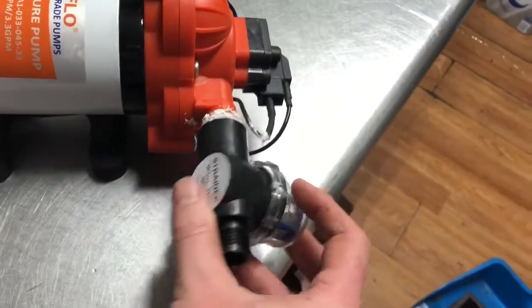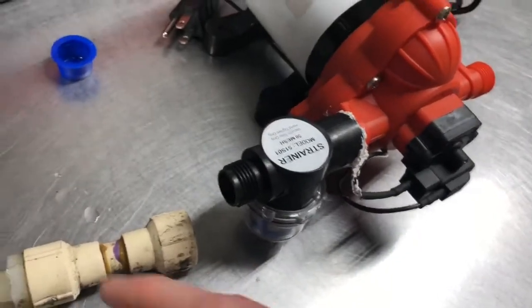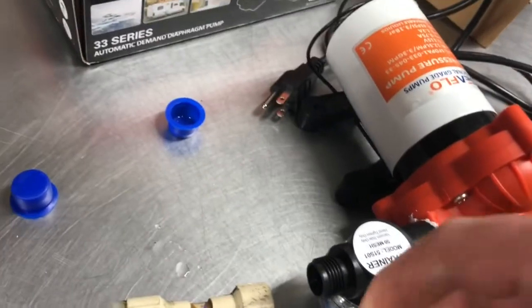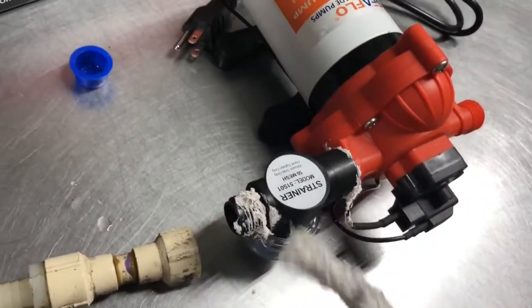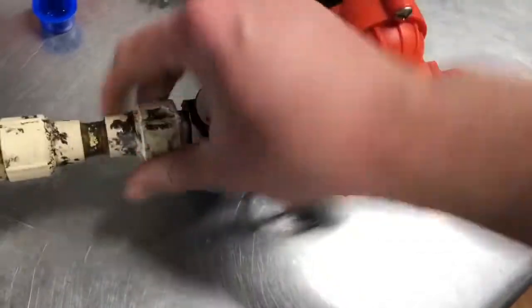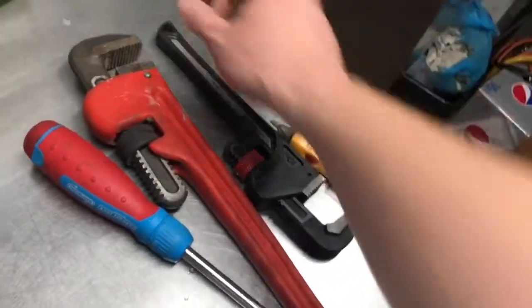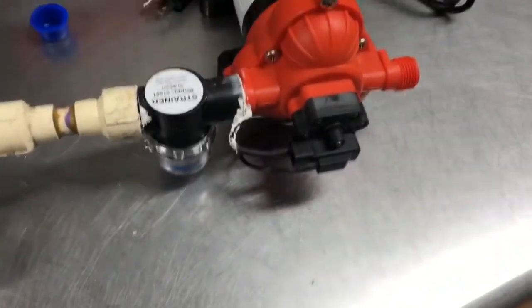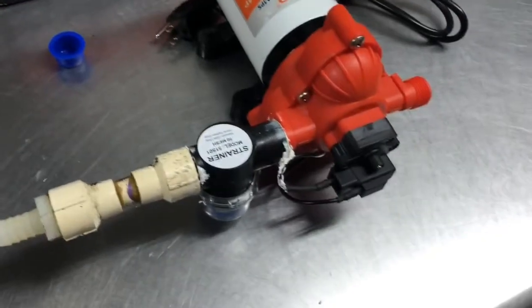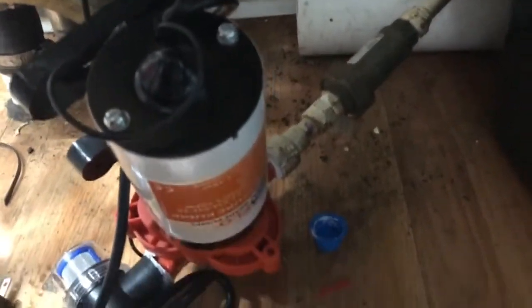I'm going to put the sealant on there just because, why not? That fitting is on there. Now we're going to do the exact same thing with our pipe sealant on the other side — a little bit here and there — and screw this in. For illustration purposes, I'm not going to use the pipe wrench because during service we're probably not going to pull out a pipe wrench and get down and dirty with it. I've got this tightened down pretty good with my hands. Now we're going to put some thread sealant on and twist it around, just like we did before.